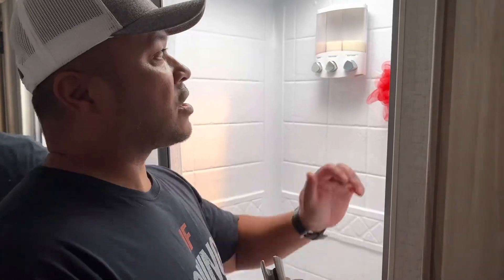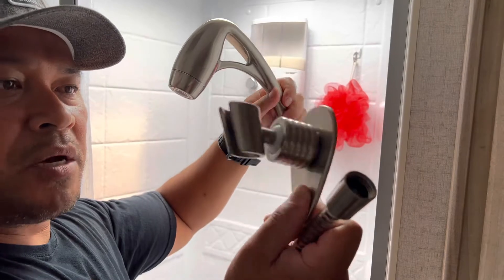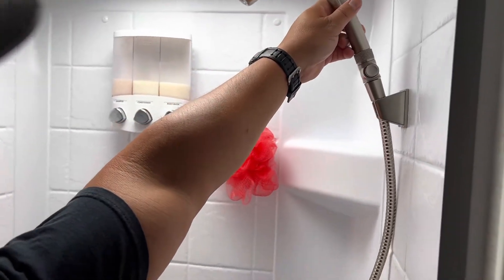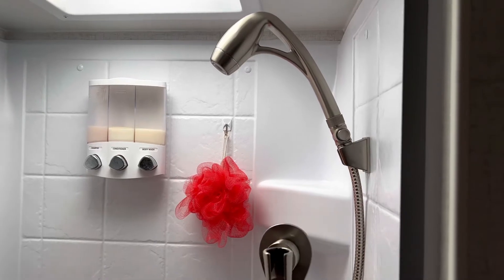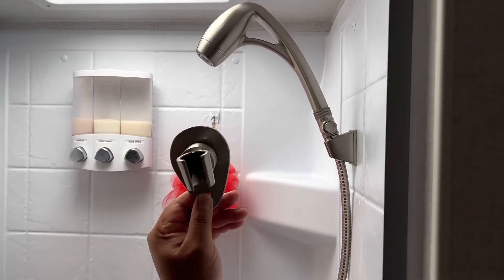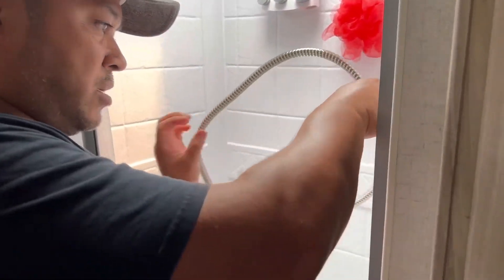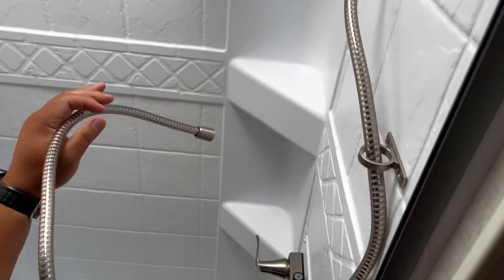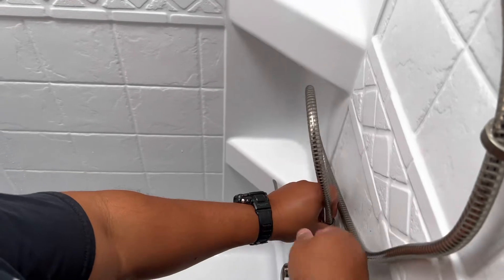The new shower head comes with this piece, but I don't have to use it because it fits right on what's already on the RV — so you don't have to go drilling a new hole. I'm gonna go ahead and put this through the original brackets and screw it in, and I'm done.